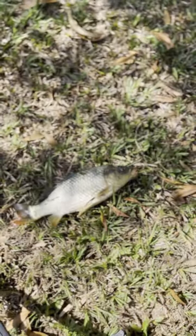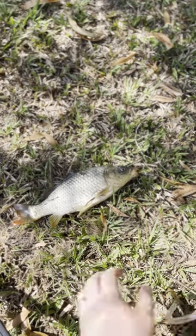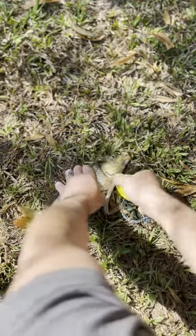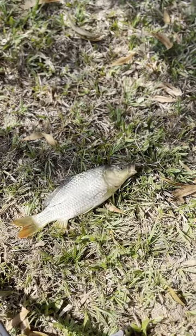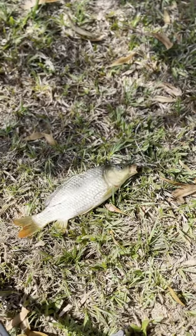We like to go through the gill plate and into the brain, as carp have quite a thick skull. Here you can see me going through the gill plates at a slight angle towards the front of the skull and into the brain. You will see a slight movement or spasming as the fish's nerves have finished firing, and this is the quickest and most humane way to dispatch these fish.